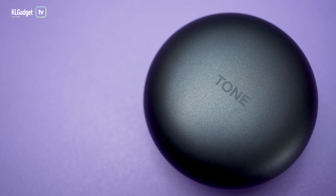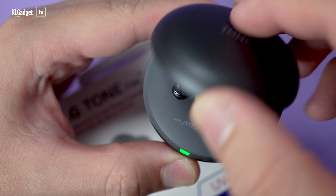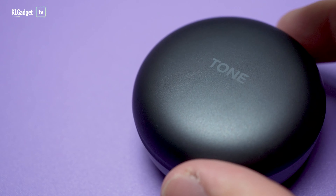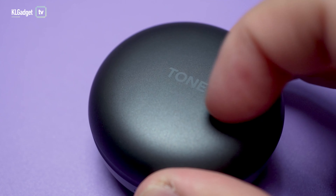The charging case itself has a really nice soft matte texture that I really like, and it has this cool blue colour light right inside. Sadly, this is the kind of material that could get scratched easily if not careful, so it's best to store it in a pouch if you want it to look clean and nice.